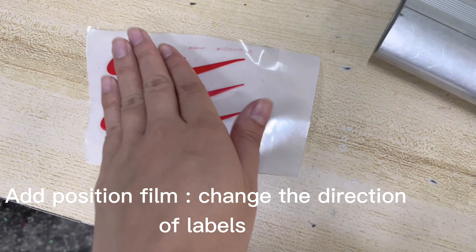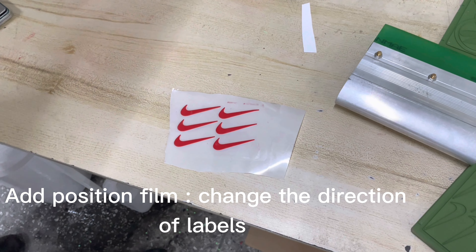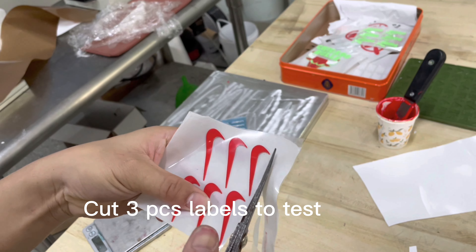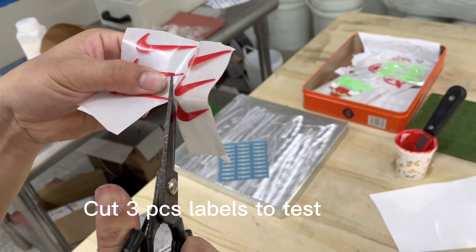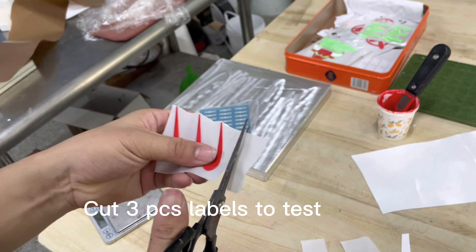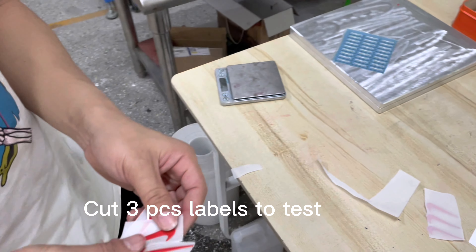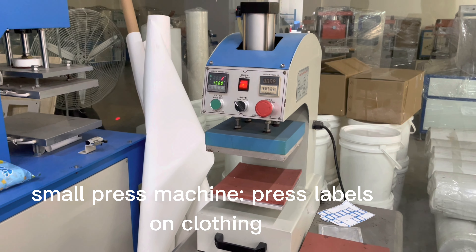Then we get the heat transfer levels. Next, we will test the levels. Then we use the small stamp machine to test the levels.